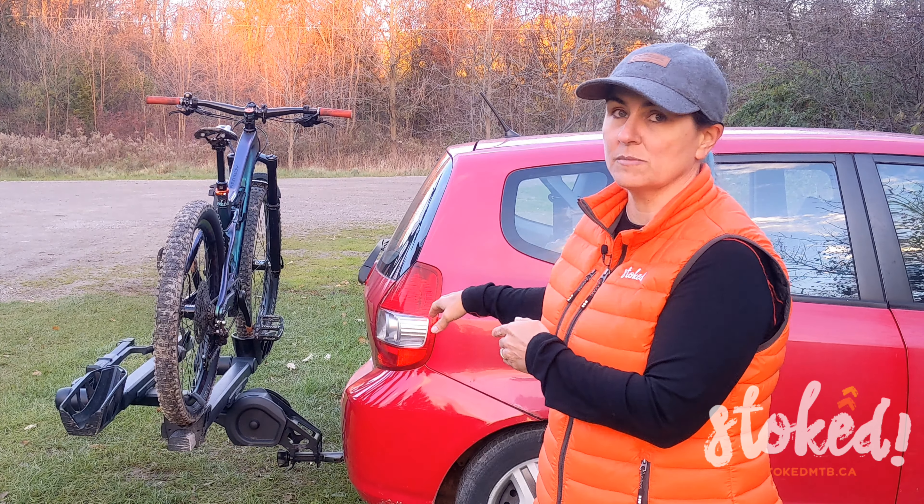This is especially important if you have a three or four bike rack and you're only putting one bike on it. I know it's a bit of a pain to reach past those other trays or cradles depending on your rack style, but it is quite important because it's creating a long lever and it's going to be safer for your bike.